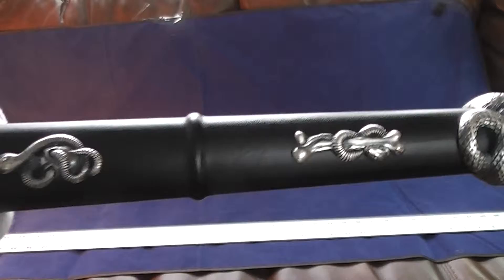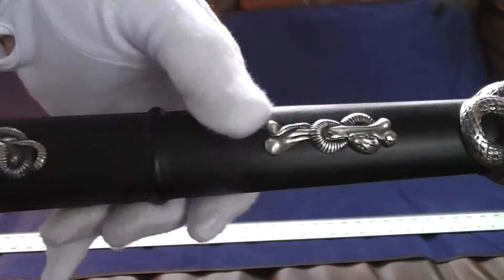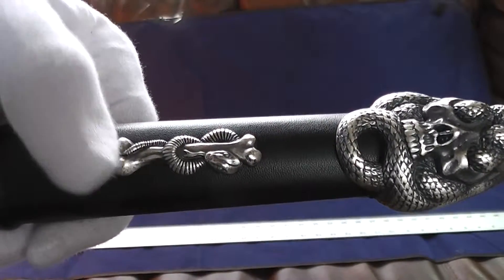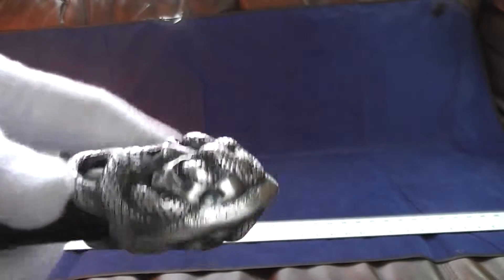I like the leather handle. There's a snake and skull design. Looks like a snake and femur. And here's the snake and skull pommel — two sided.